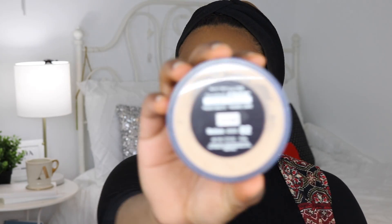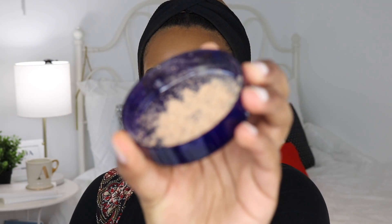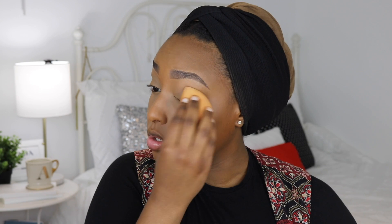I also have a new setting powder to try — this is the Shine Free Oil Control Loose Powder by Maybelline. I saw someone on YouTube with a really good review on it. I got the shade zero to medium. I couldn't find it in stores in Canada so I ordered it off Amazon — I'll have the link down below. It's a nice shade and I'm also setting my lids because we're going to put shadow on them.